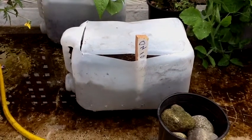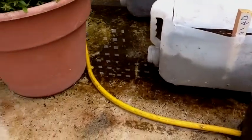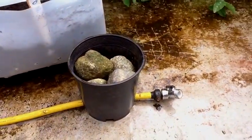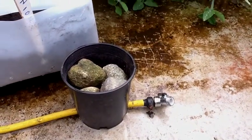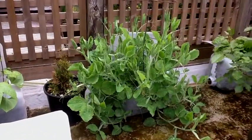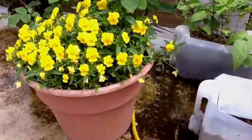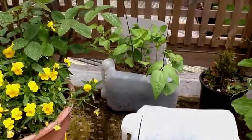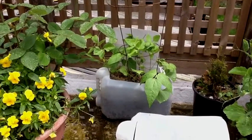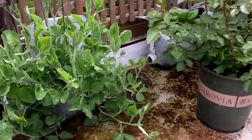Here is where our green onions are, in a little pond of water up on my sun deck. I have a hose that comes on once a day to make sure there's lots of water. You can see that the system is working quite well — these are beans that were planted some time ago, and sweet peas.